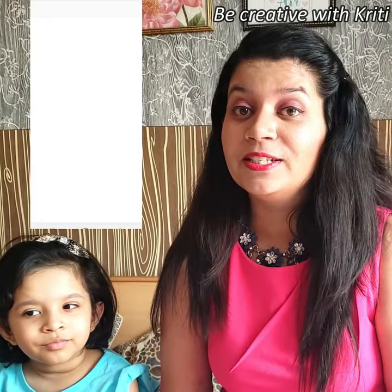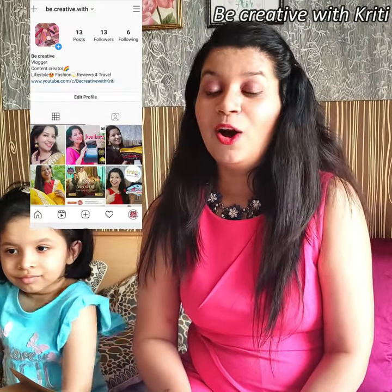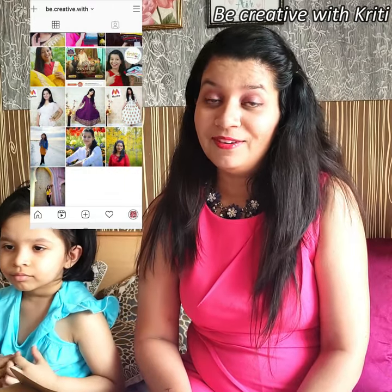I am on Instagram — BeCreativeWithKriti is my Instagram ID. You can go there and follow me, and you will get the latest updates from my upcoming videos.